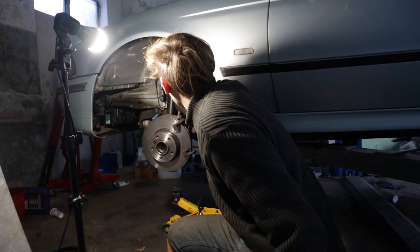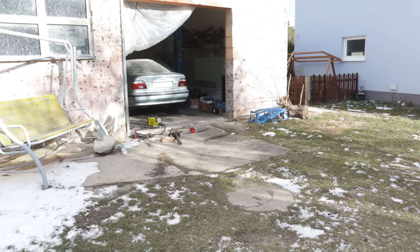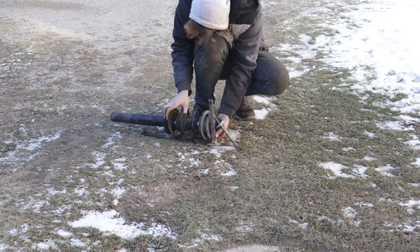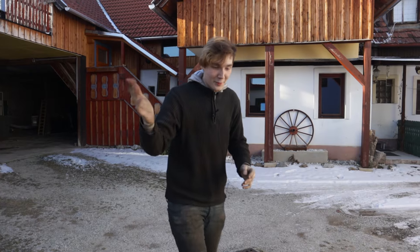I could already feel the spring hitting my face at any time. But what can happen if the strut shatters? For this I have prepared an experiment. Please don't try it at home because this is really dangerous. I don't know whether this spring is going to fly or where it's going to go.